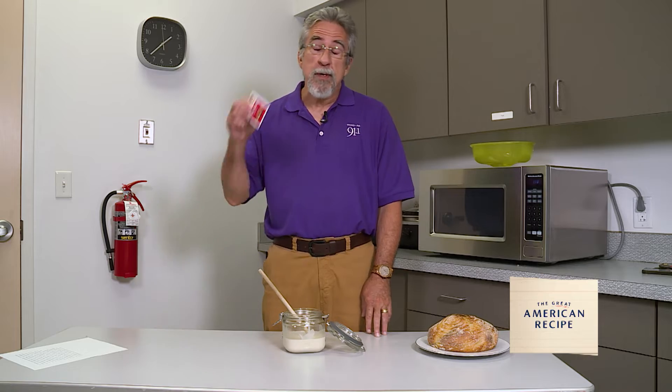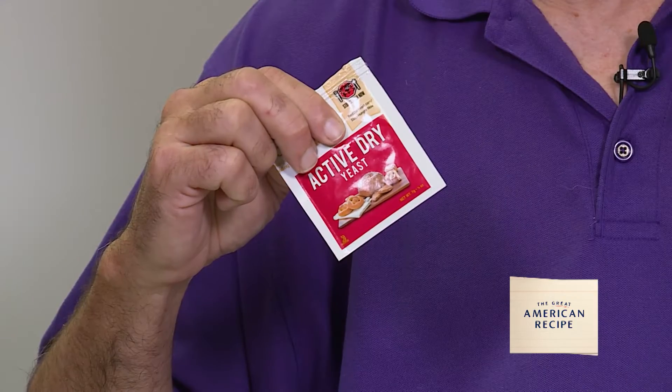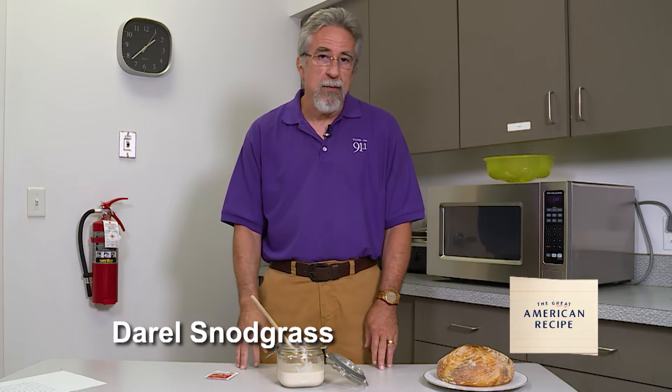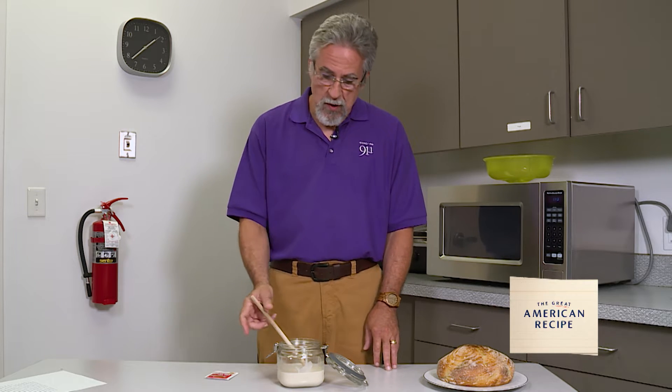Hi, I'm Darrell Snodgrass. If you're a bread baker like me, you're probably familiar with these little envelopes of dried yeast. However, there is another option and that's a natural leaven — what the French call levin, we call a sourdough starter.